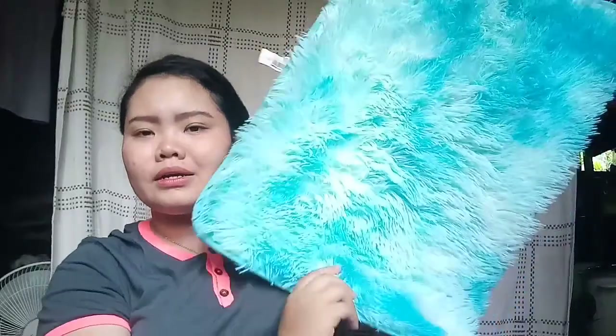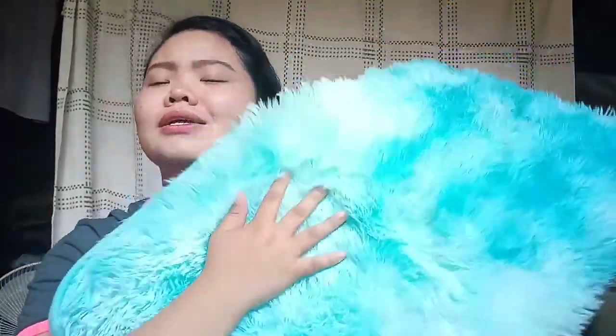Meanwhile, I also want to share some things I bought before the ECQ lockdown started in our area. I bought this cloth — it's like a cleaning rag. I'm sharing it because I bought it for vlogging purposes — I plan to use it as a background for my videos. It's really nice and soft, and it's clean, guys. I bought this product for 95 pesos at 167 Hypermart, which is near my workplace.